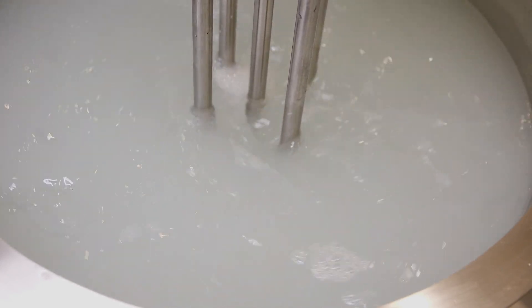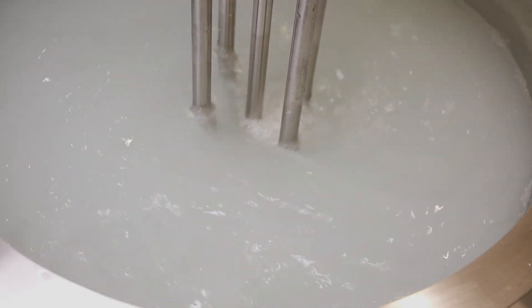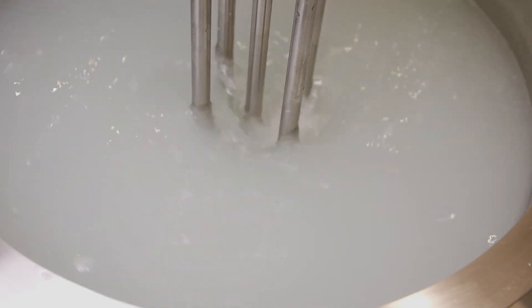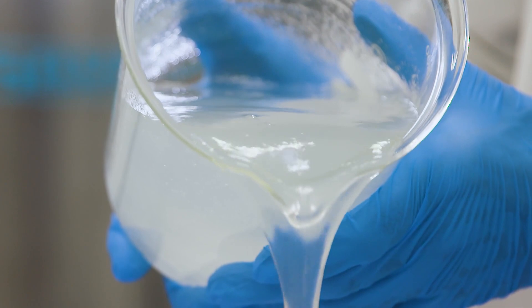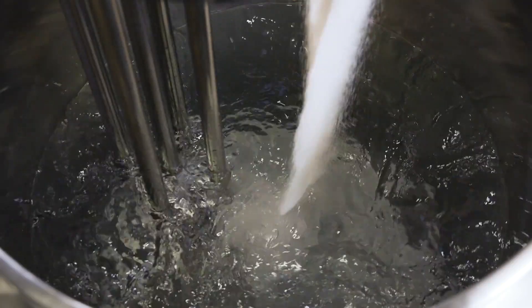The entire contents of the vessel passes through the workhead many times in a short mixing cycle, ensuring a smooth, agglomerate-free mix is rapidly obtained. The mixer can also be used for other operations in your process, such as dissolving of sugars or other raw materials.